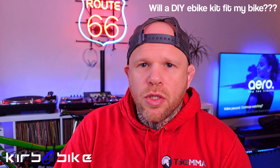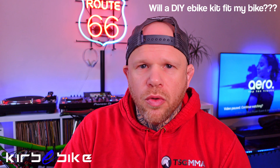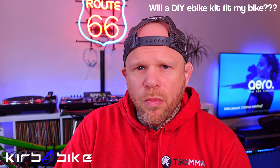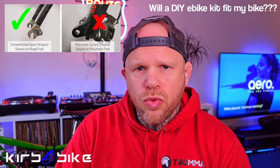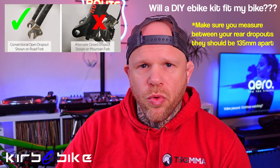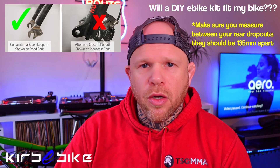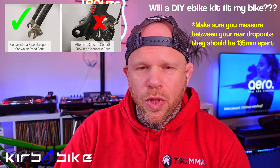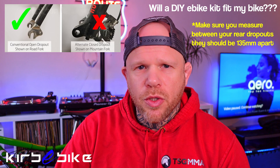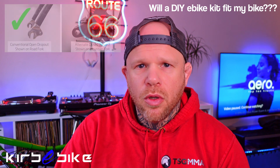The next thing you want to check is the dropouts on the rear of the bike for the rear wheel. Some common carbon bikes have closed hole dropouts where the spindle fits through a closed hole — you're not going to be able to convert a carbon bike with that style of dropout. Most aluminium and steel bikes have open dropouts, but just double check that before buying a kit.